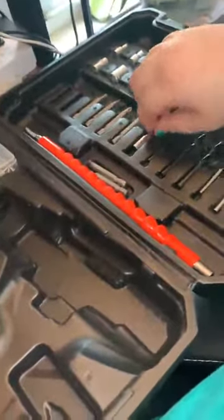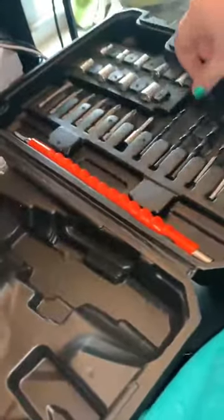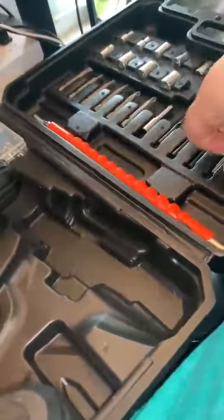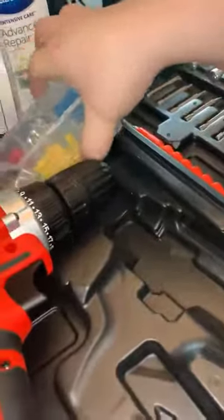The drill bits are all in there, though sometimes they get loose. Other than that, it seems pretty good. It also comes with a couple of wall mounting things just to get you started.